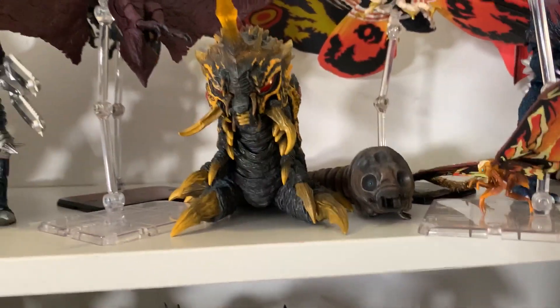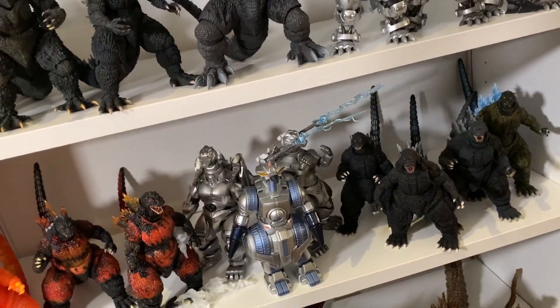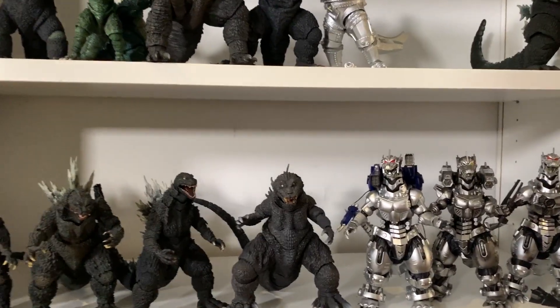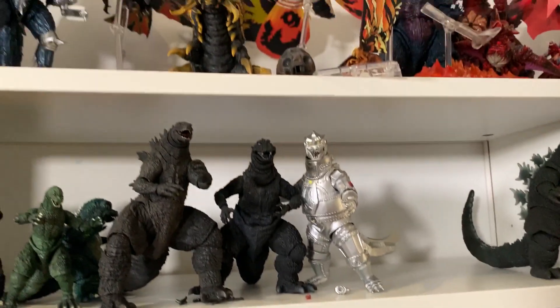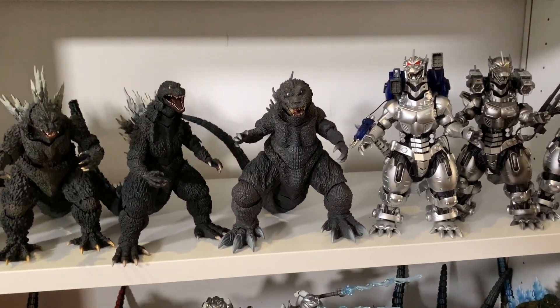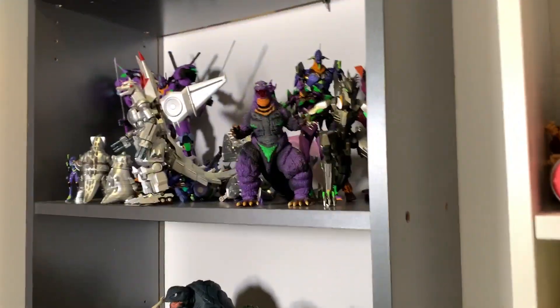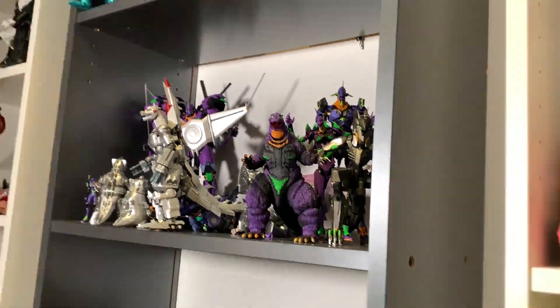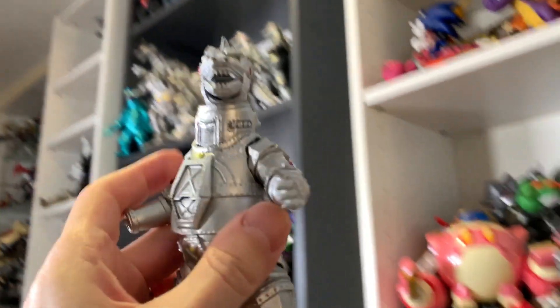I'm obviously missing some characters. Maybe Rathalos and Nargakuga won't go on the shelf because they're not Tohos. I do have Gamera — my Gamera is on the Gamera shelf, which we'll look at another time. Kong is on what's left of his Kong shelf. Alien Big Chap is somewhere down there, Gameras are over there, and I got that Eva Zilla right there with the Eva stuff. Mechagodzilla might go with some Mechagodzillas up there — that's a possibility.